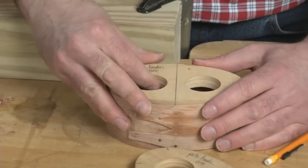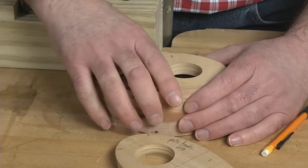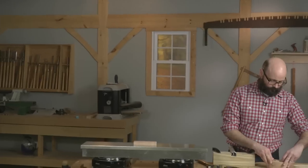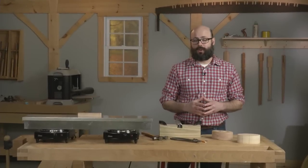Place one shaper from the top and one from the bottom, and allow the band to dry for a few days. The shapers ensure that the box keeps its oval form throughout the drying process.